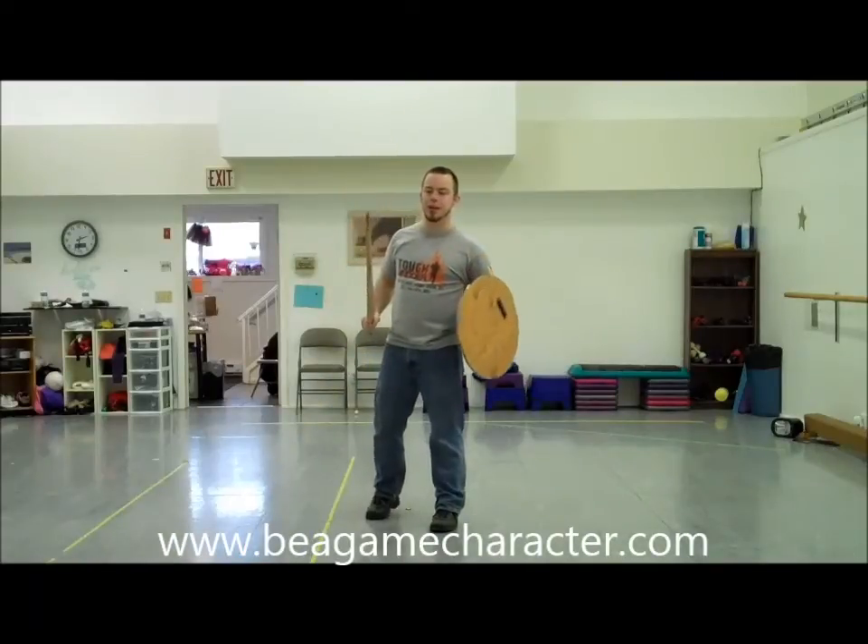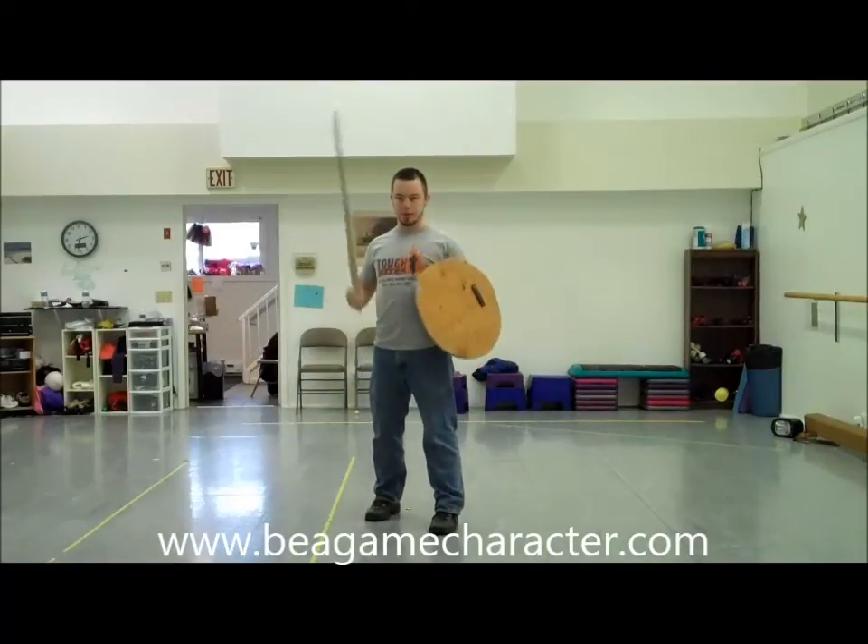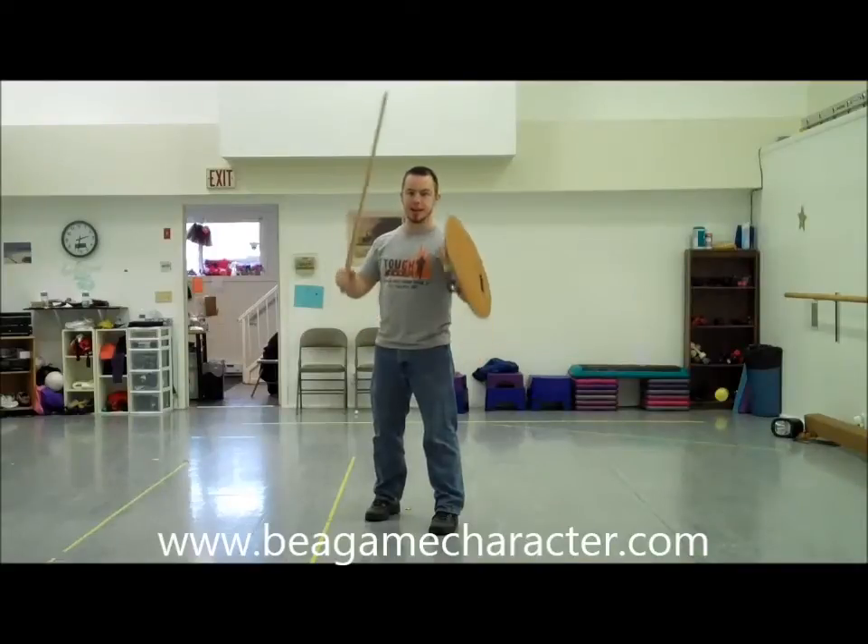Hey everybody, this is Dan from BeGameCharacter.com and today we're going over sword and shield combat a la Skyrim.